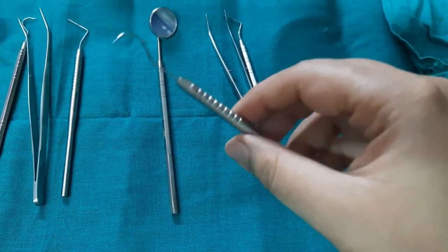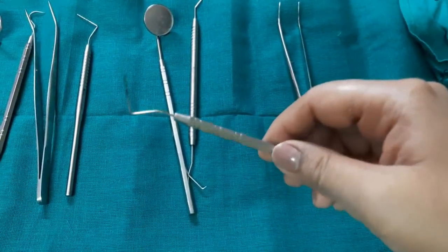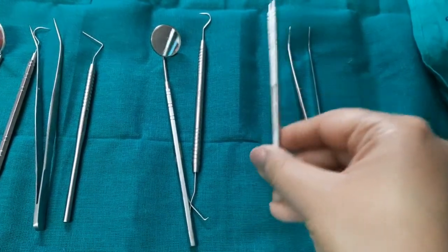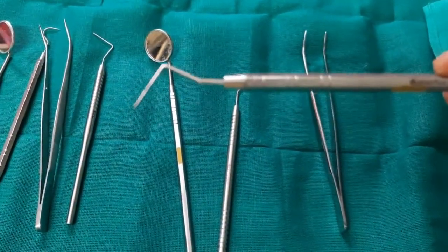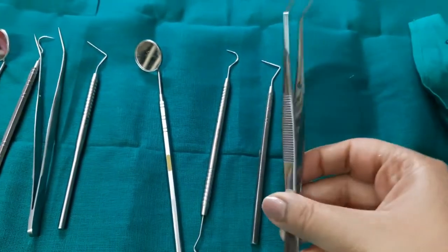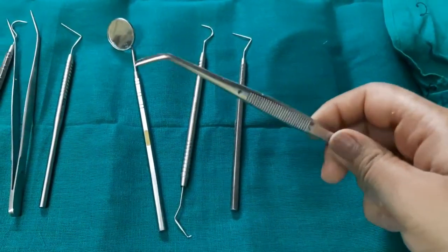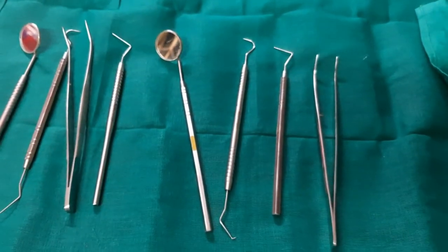Next we have the periodontal probe known as the Williams probe. I will talk about periodontal probes in more detail after I finish the diagnostic instruments. The Williams probe is one of the diagnostic instruments and also a periodontal probe. The last instrument in this diagnostic set is the tweezers, with which you can carry cotton and remove any debris like broken calculus. That is all about the diagnostic set.